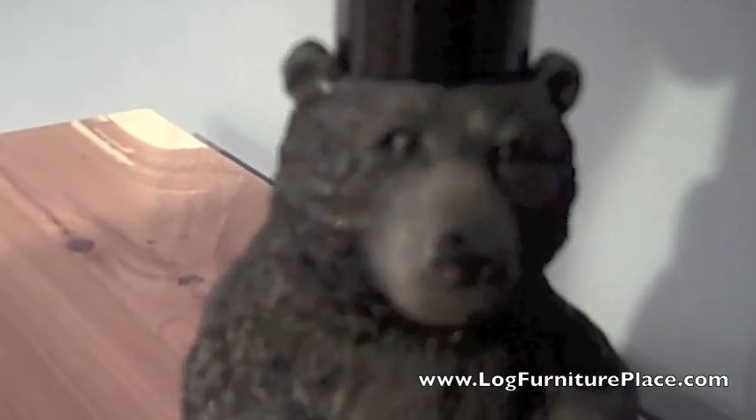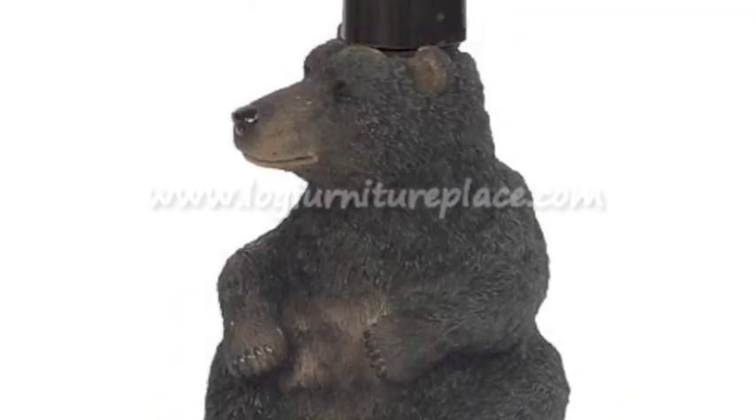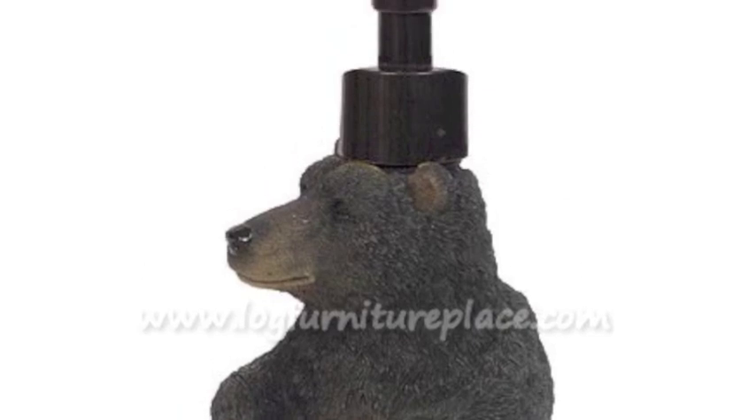You can find this Black Bear Lodge Lotion Pump on our website at logfurnitureplace.com.